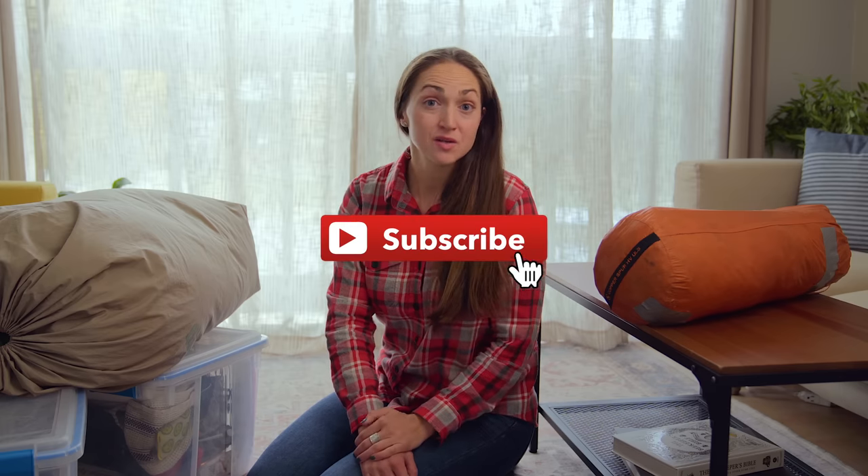So that's what I've got for you on how to clean and store your camping gear. I hope this video was helpful. If it was, make sure to give it a like — that really supports my channel. And consider subscribing because I upload new videos about camping every single week here on YouTube. I'd love to see you in the next one.